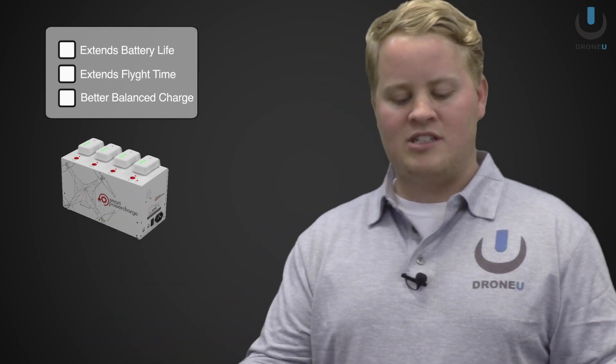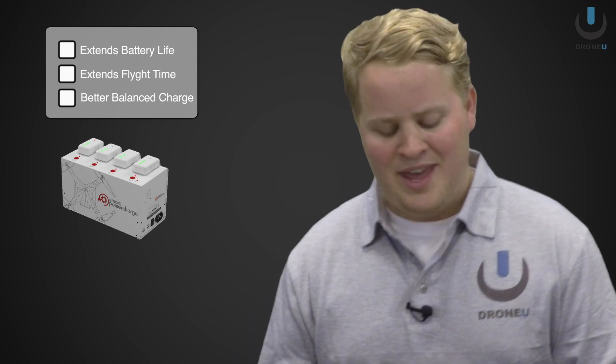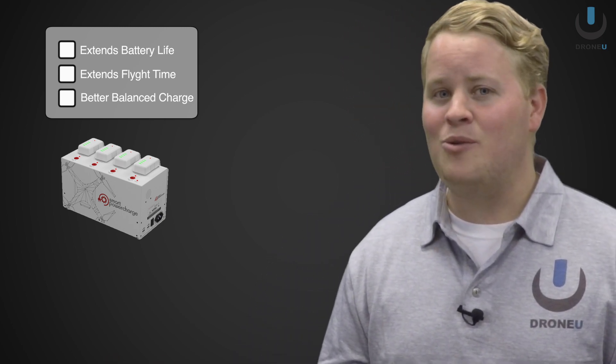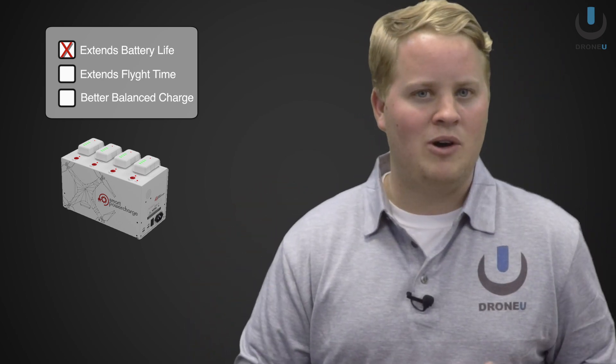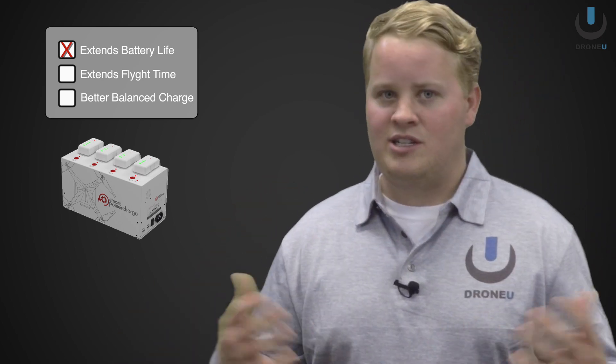So again I'm going to go over the smart power charger. Now they say that this charger can not only increase longevity of your batteries, but that you can put the batteries in a deep cycle mode as well as increase your flight time.